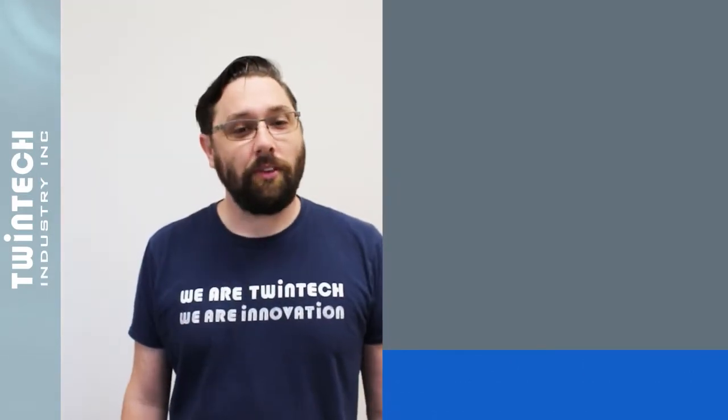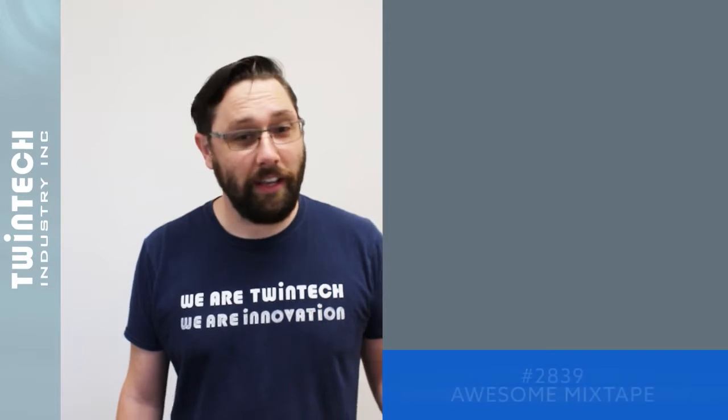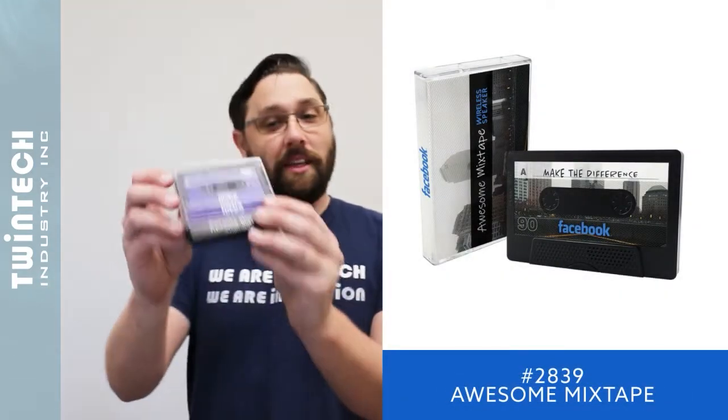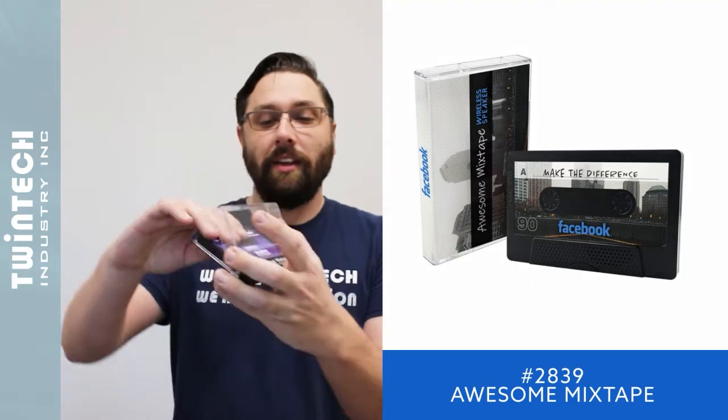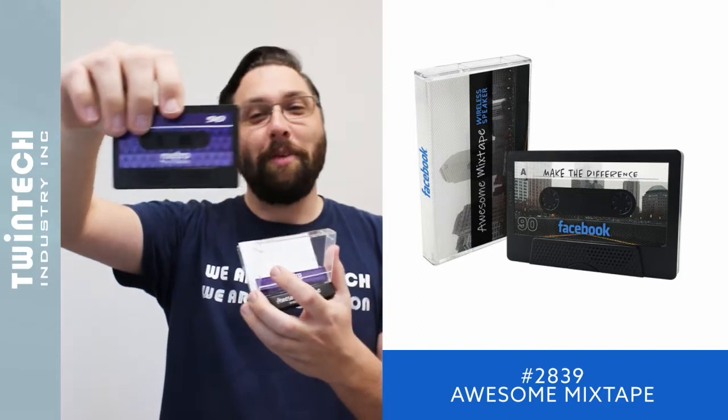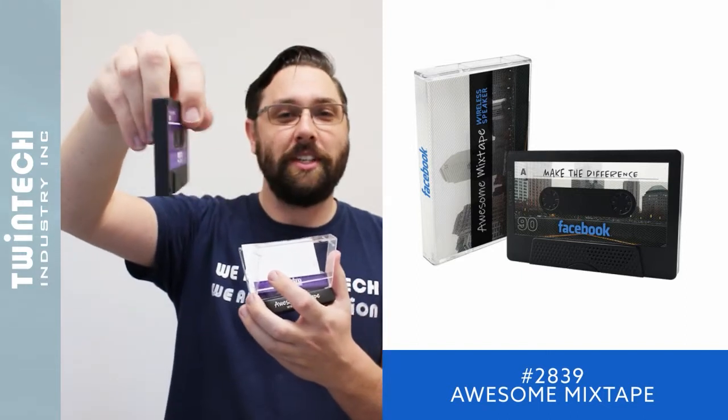We have several items we think would make great options for your holiday gift projects. The first of those is our awesome Mixtape Bluetooth speaker — that's right, this is a mixtape-shaped Bluetooth speaker, which is why it's awesome. On both sides you have a full-color printed decal.